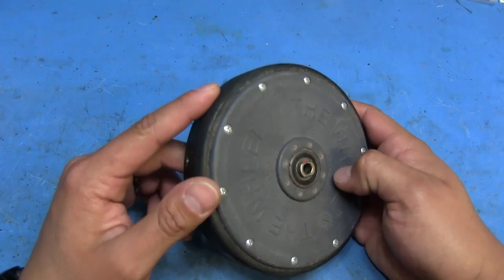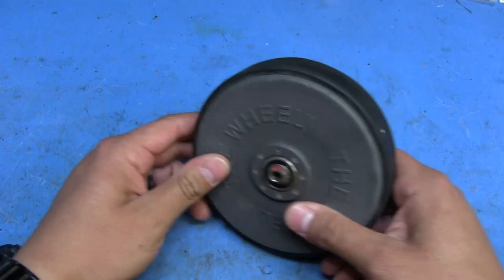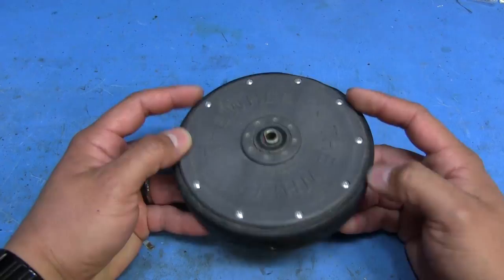It looks like this. Someone's been dragging this one around — I found it on the side of the road and thought it'd be interesting to do a little teardown and see what's inside. Here's a big flat spot right here, so somebody was obviously dragging it badly enough to flatten that up. It's got 10 screws here. We're going to remove those.